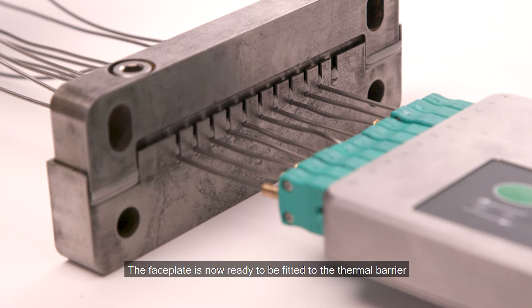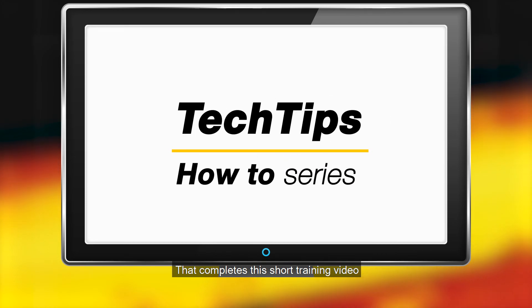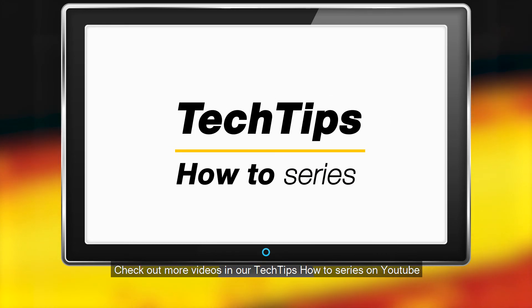The faceplate is now ready to be fitted to the thermal barrier. That completes this short training video. Check out more videos in our Tech Tips How-To series on YouTube.